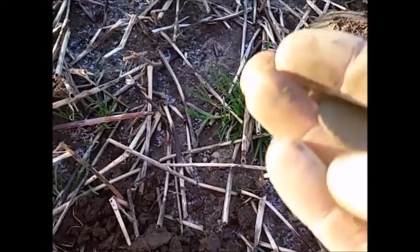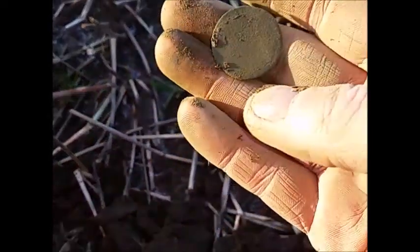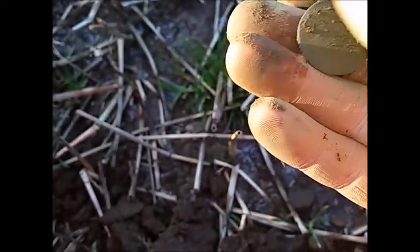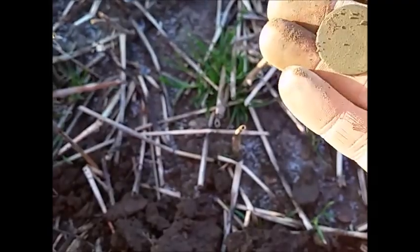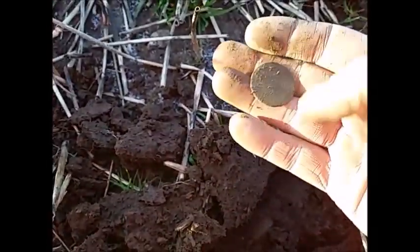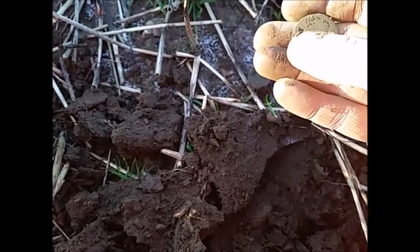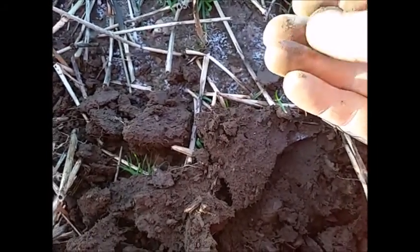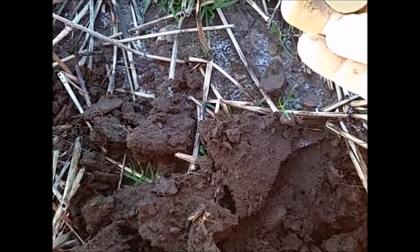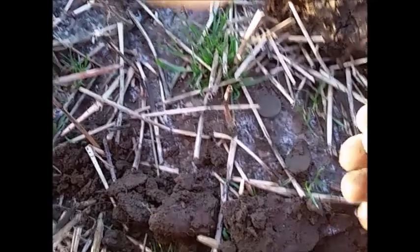Can't see anything on it, it's totally blank - just a blank disc. It was stuck just a couple of inches under the surface, which I'm not surprised about. This is a well-fertilized field, so it totally just destroys everything. Not much left to it at all.